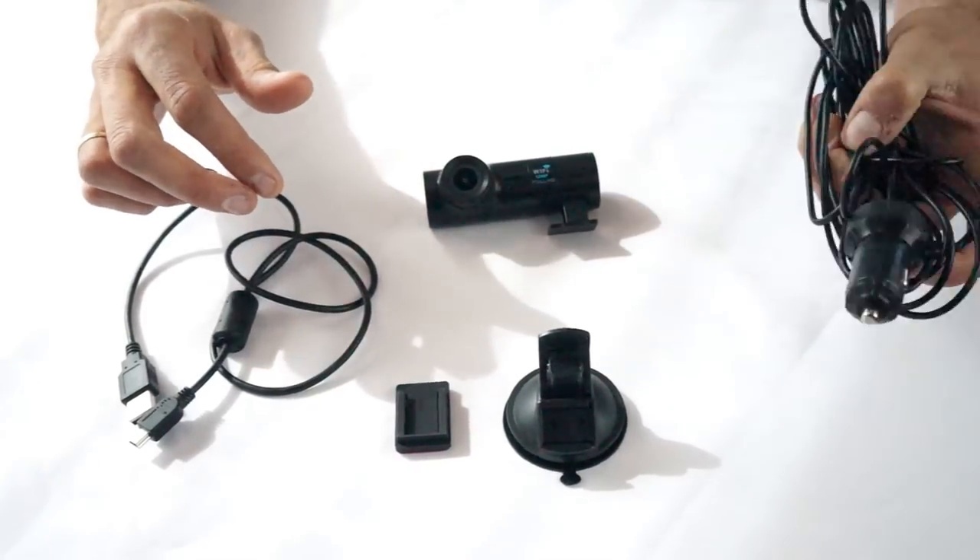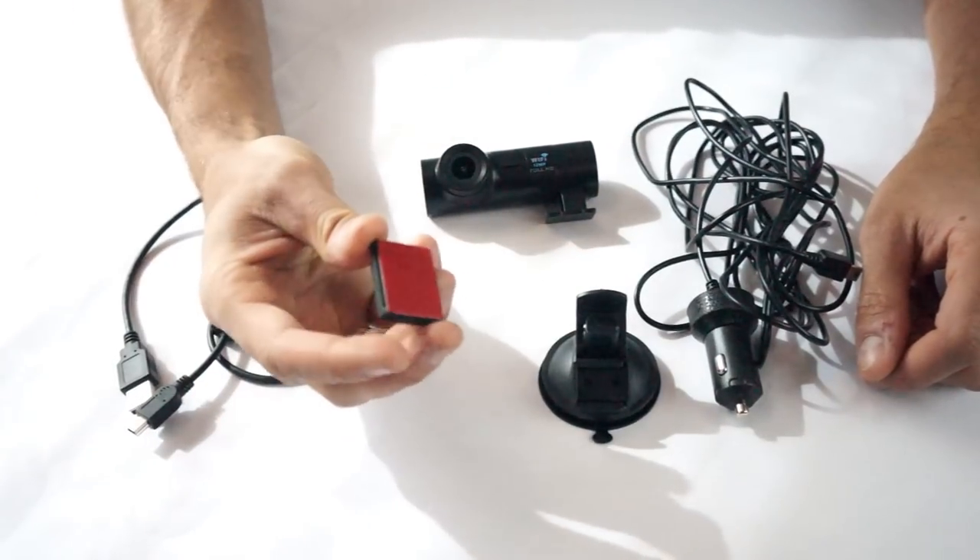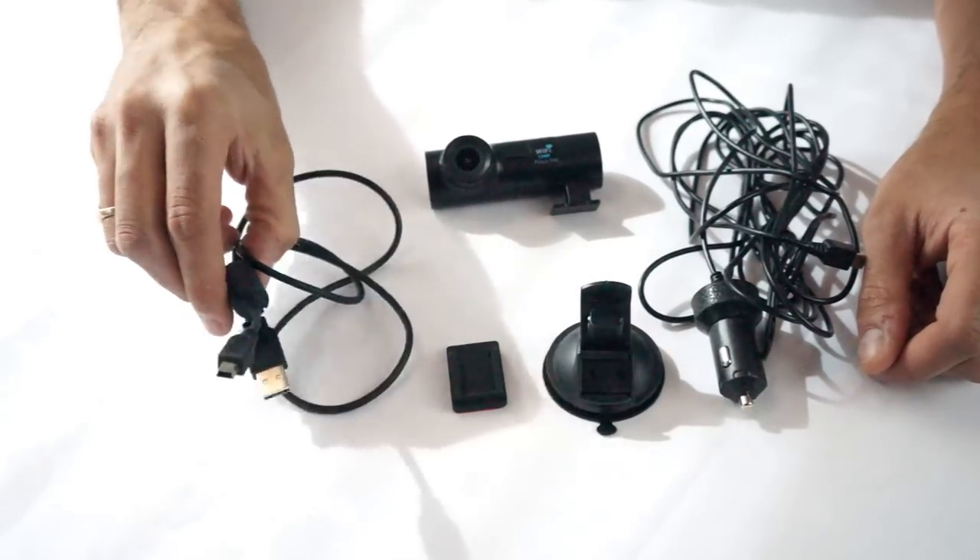So in the box you get the camera, about a 12-foot long car charging cable, a suction cup mount, a regular sticky mount, and a USB power cable.